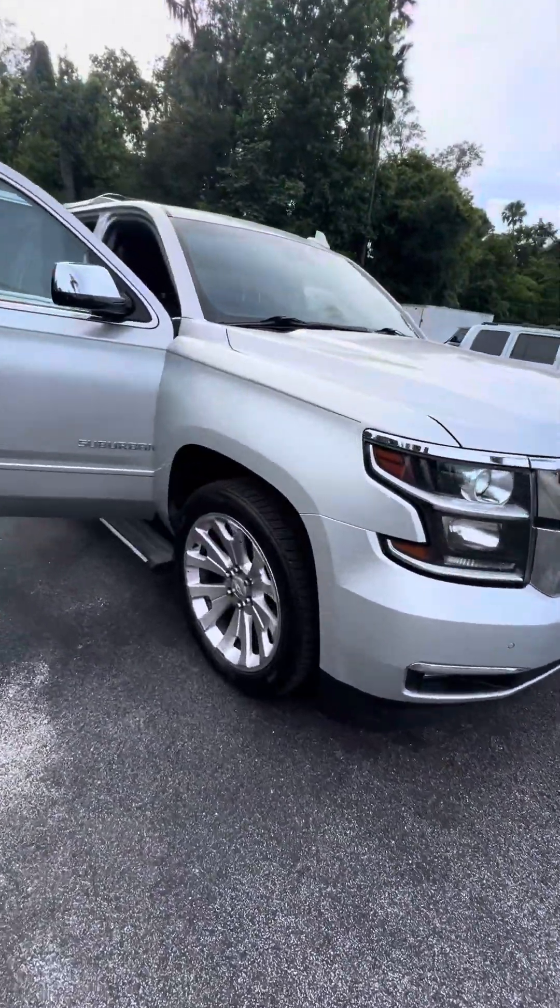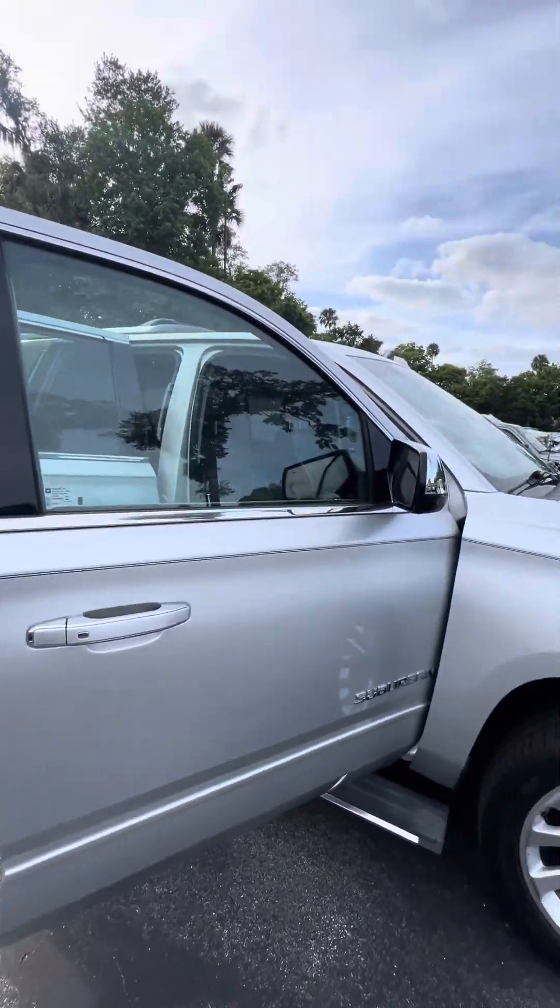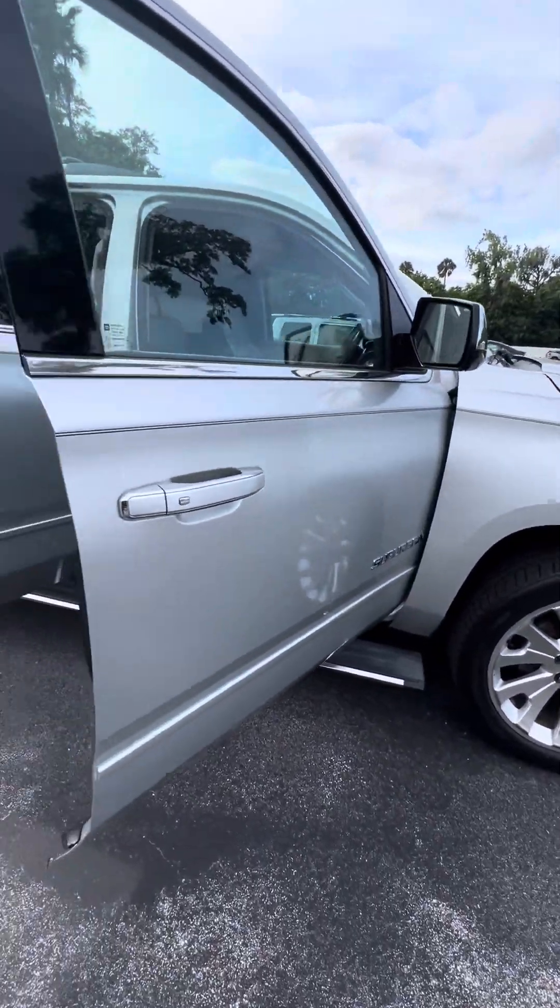Nice 22-inch alloy rims with good tread on the tire. Keyless entry on all four doors, blind spot monitor on the side mirror, and retractable running boards.